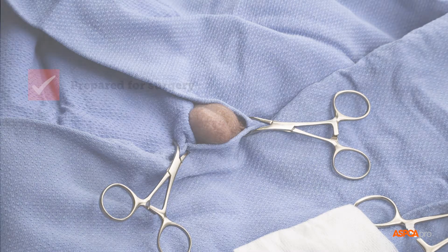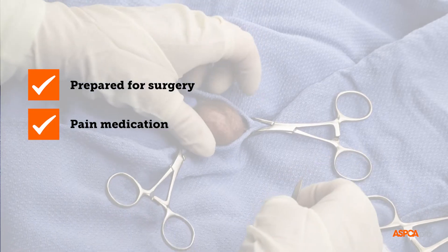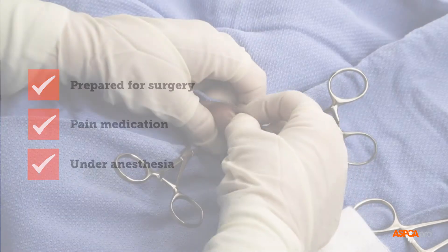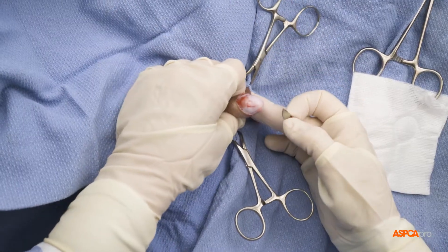Surgery begins once the patient has been prepared by veterinary support staff, been given pain medication, and is at an appropriate plane of anesthesia. First, a small incision is made in the scrotal skin over the testicles.